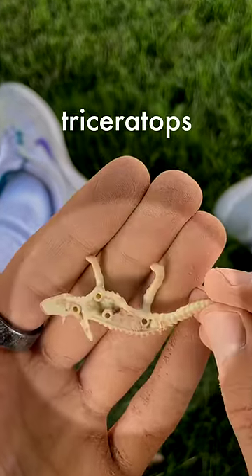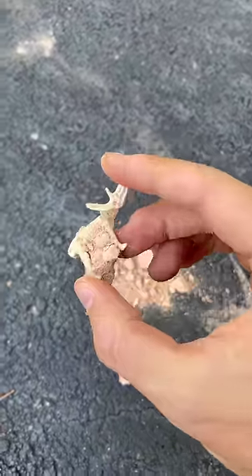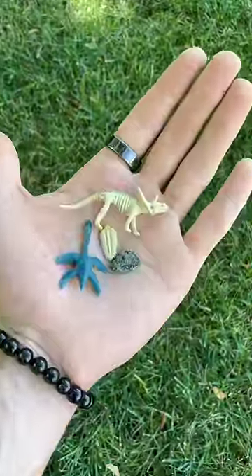We got half of a triceratops, but I wanted to speed things up with our final rock, so I smashed the crap out of it with my water hammer. Looks like we found the other half of the dinosaur. Our collection is complete.